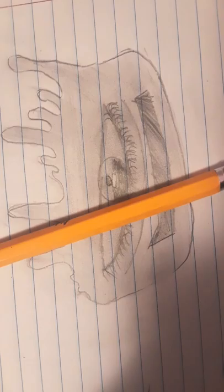Alright guys, this is my drawing. I hope you enjoyed this video. Give this a thumbs up — I want this to get to about 10,000 likes. Please subscribe to my channel, like this video, and turn on the notification button. If you want another drawing tutorial, comment down below and I'll see you guys later. Bye!